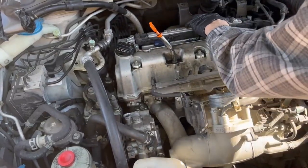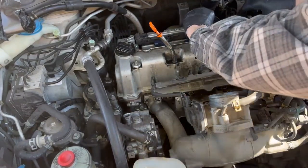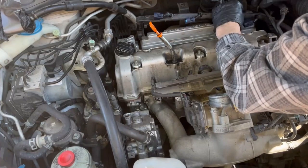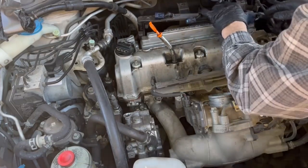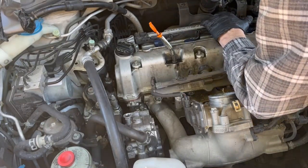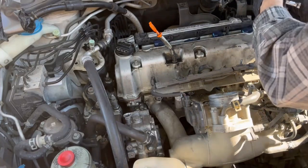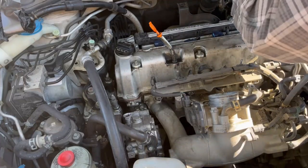I wanted to show you the struggle I had, because you're going to want to do this too, and this will not work. I continue to try to think there might just barely be enough room. But if you force this over all of the obstacles, you're going to break the harness — it just will not go far enough back. Moving that intercooler bracket, the black bracket in the back, is not going to help you at all. Do not waste your time here. There is no way to do this without disconnecting the harness from the left side of the engine.